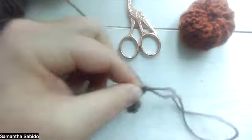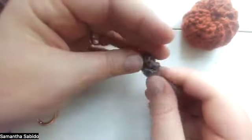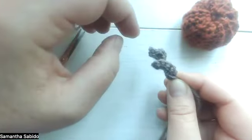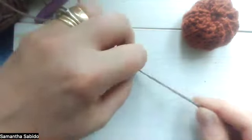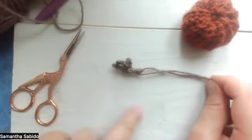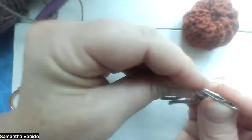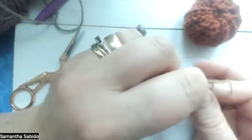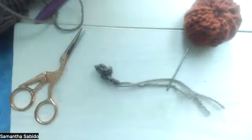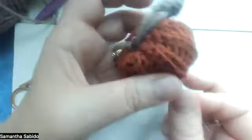Fasten off, leaving a longish tail. Can you see it's made a big twirl? Just hold it so you can see what you're looking at. You can be as thorough or as less thorough as you want with weaving in the ends — I put both ends together onto my needle, threading both on at the same time, and then pushing it from the top down to the bottom. Pull them both through.